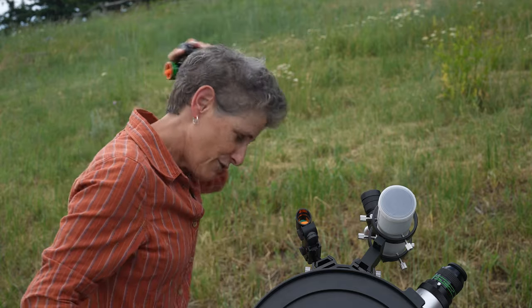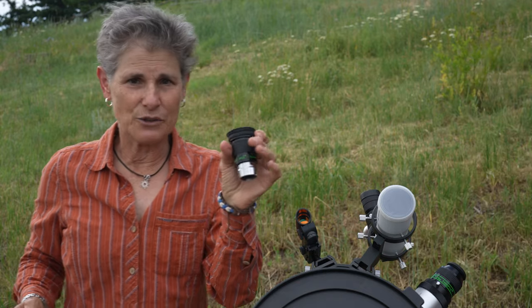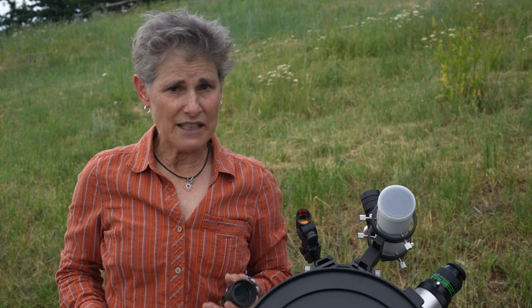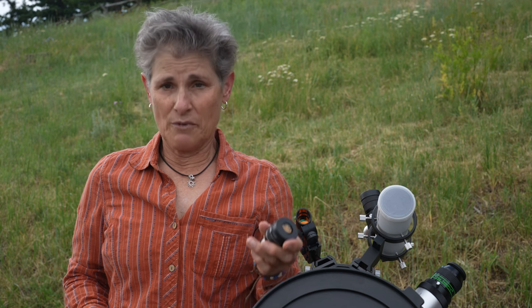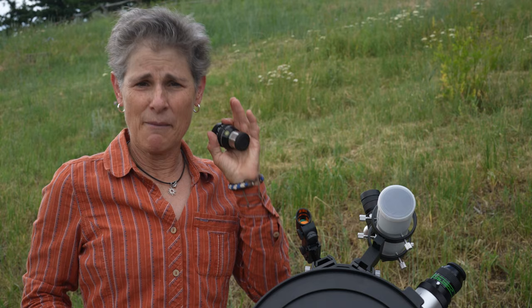I recommend the Televue Panoptic 32mm. I use this 32mm Panoptic a lot, and I also have the 24mm — it's an excellent wide-angle eyepiece. For a medium-range eyepiece, I really like the Explorer Scientific 16mm, which has a 68-degree apparent field of view. I've looked over my collection and it's dominated by Televue — they're excellent, high-quality eyepieces and I recommend them. For planets, you should also consider a high-power eyepiece or a 2× or 3× Barlow added to an existing eyepiece.